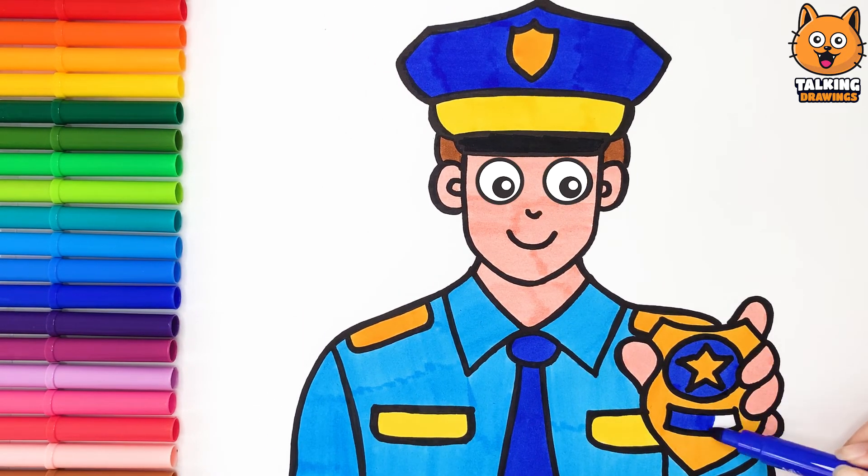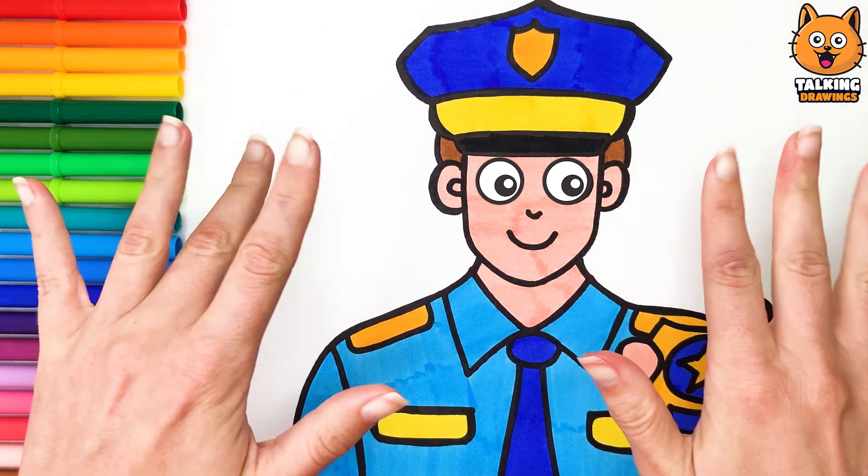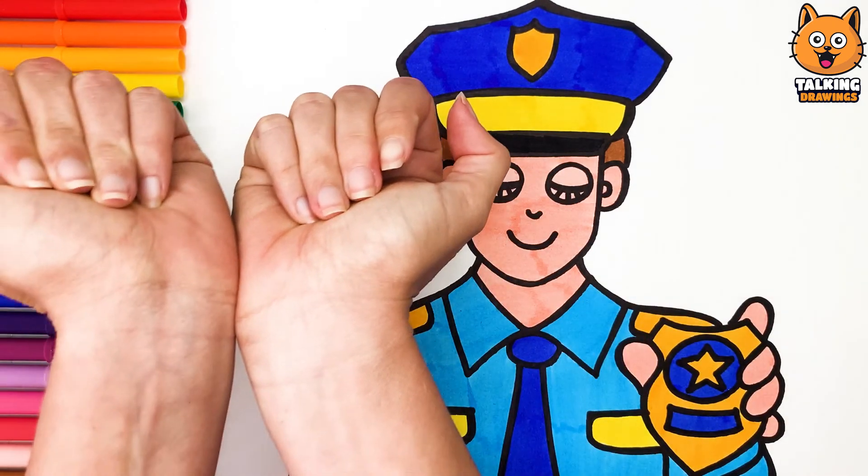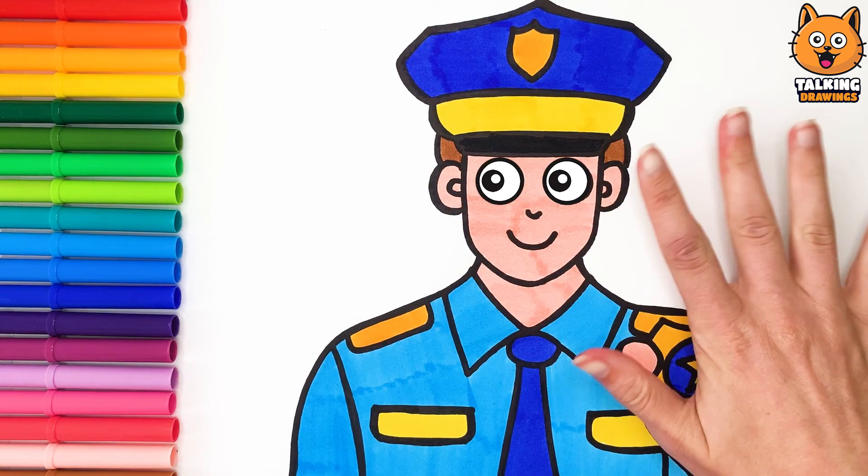You look great! Now you can handcuff all the bad guys! I will! Thank you so much! Good luck! Take care! See you! Bye bye!